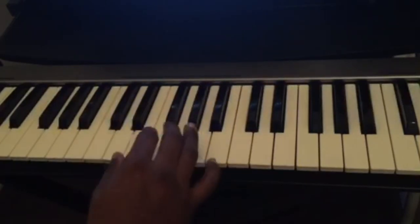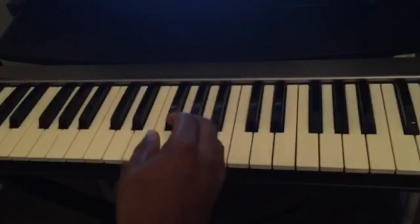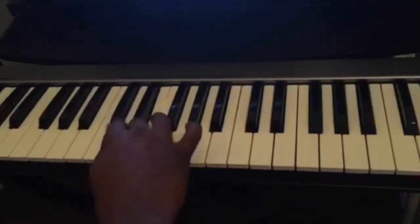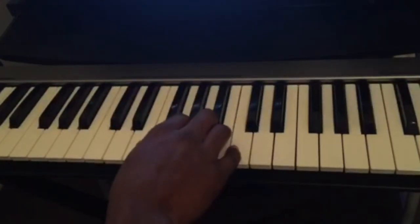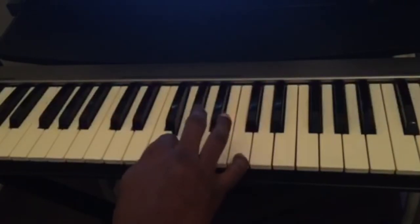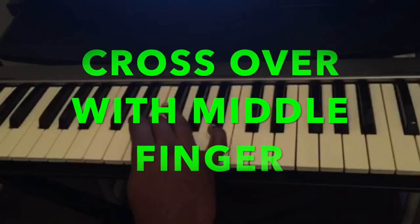Going forward we cross under; coming back we have to cross over. Coming back we do: pinky finger, ring, middle, index, thumb, then we cross over with our middle finger, and then index and thumb.